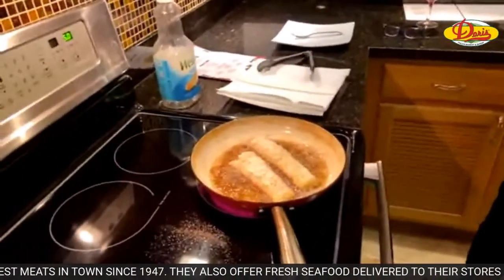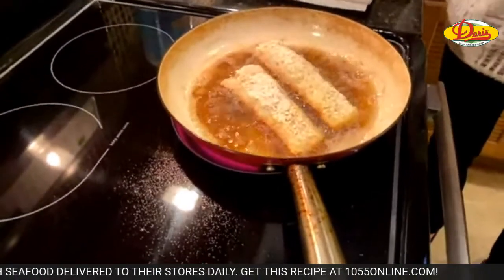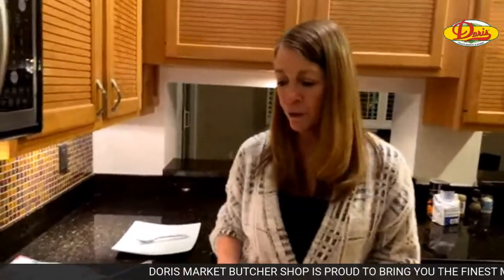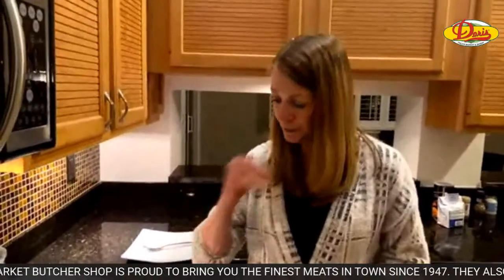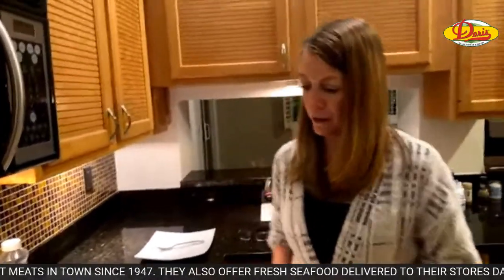With this, don't mess with it. Put it in and leave it alone for four minutes. You're doing it four minutes a side. If yours is thinner, try two minutes. It really just depends on the thickness of your fish. I think four minutes a side is going to be good.